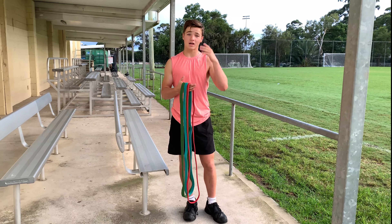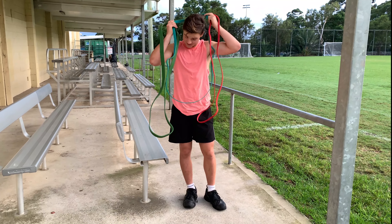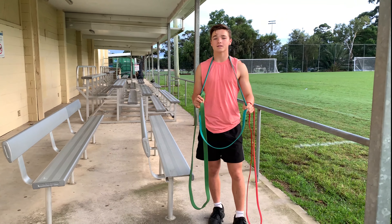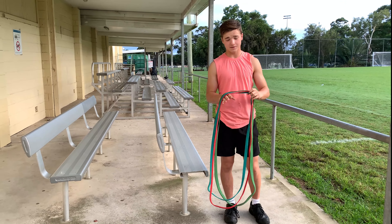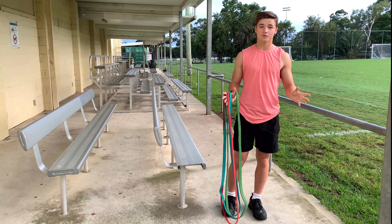And they're not just used to make exercises easier for you — you can also make exercises harder. For example, if I put the resistance band over my neck and have someone stand on it, it will be harder to do pull-ups. I can also do the same thing with push-ups — if I just put it around my back and hold it, it will make the push-ups harder for me.